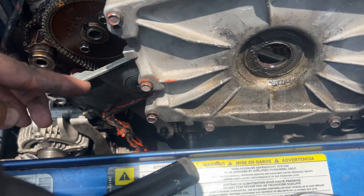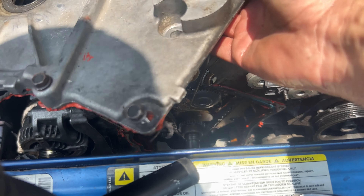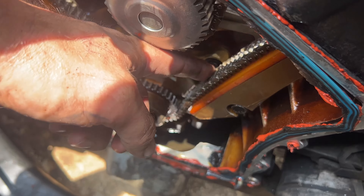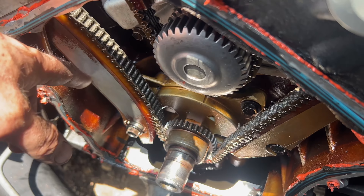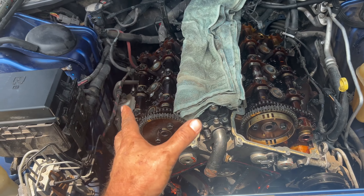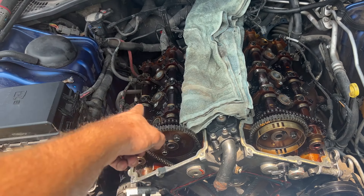I left all the screws in place because once you start trying to figure out where a screw goes, it's better to just leave them in. So we're looking for the most obvious thing — the chain could have been stretched out, the tensioner could have gone bad. We need to take all the guides off, put a new tensioner on, and we're pretty certain we're going to need to replace all the valves.